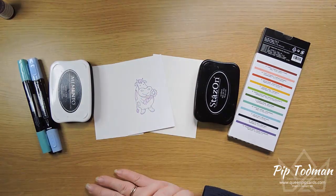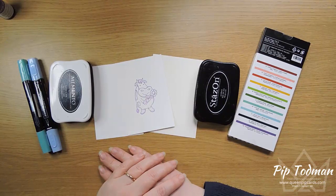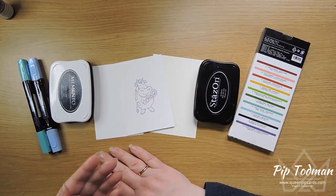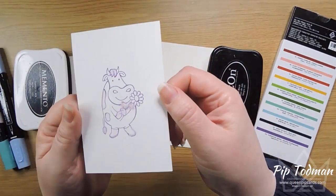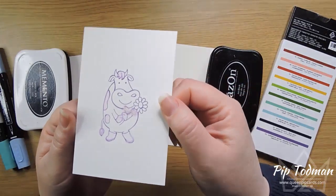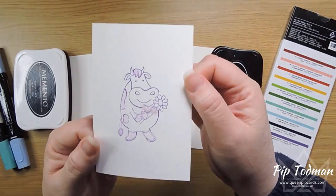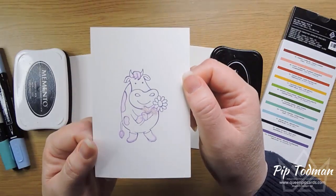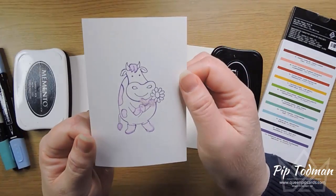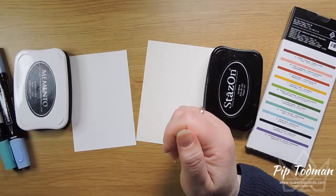This one is called 'Opposites Attract,' because in ink and stamping it really is the case that opposites attract and you shouldn't put the same thing together. We did this one the other day and you can see it's all wishy-washy and blurry — that's because we added water to water-based ink on normal cardstock, and water with water is going to merge, blend, and move together.